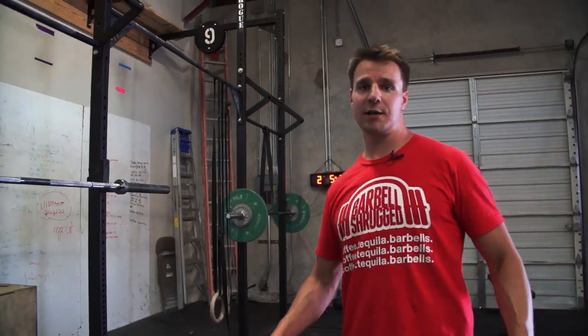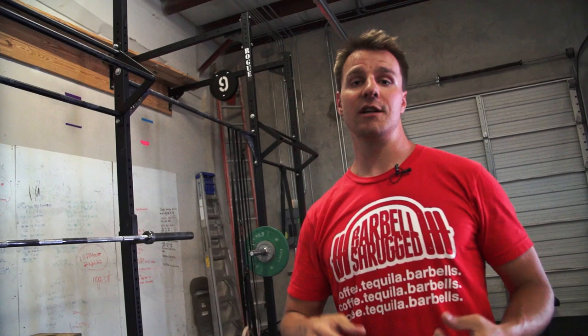Welcome back to Technique Wall. My name's Doug Larson with the Barbell Shrug Podcast. We are doing video number three today of the squat series. We did video number one on a big overview video of air squats, goblet squats, and just teaching the basics of squatting — heels on the ground, tight back, knees out. Video number two was front squats. Today is video number three: we're going over back squats.